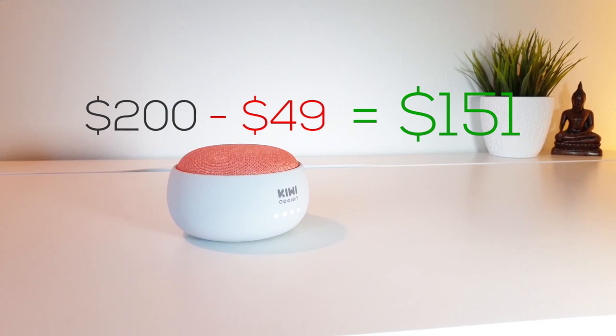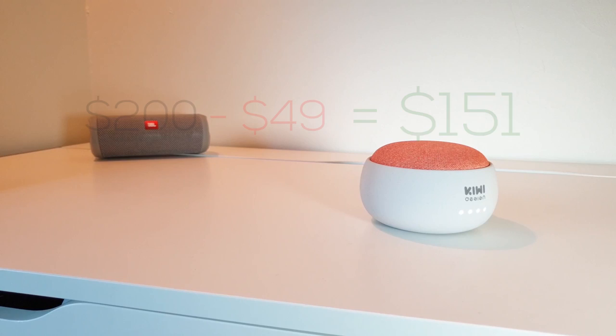So the Google Home Mini costs 49 bucks, so now you have 151 bucks remaining from your initial 200 bucks budget to spend.